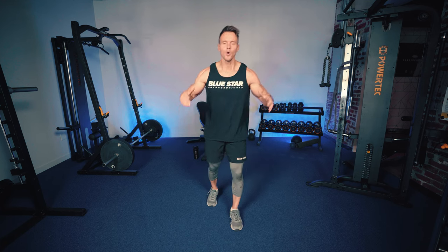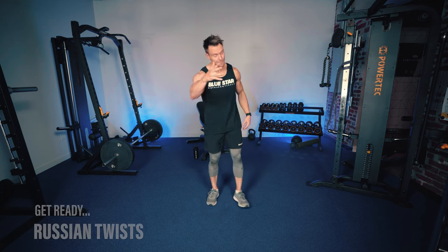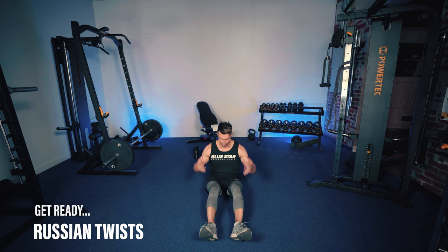With that being said, we've got four rounds for 20 minutes. The first exercise is going to be seated Russian twists. So let's get into position and we'll get started in three, two, one.